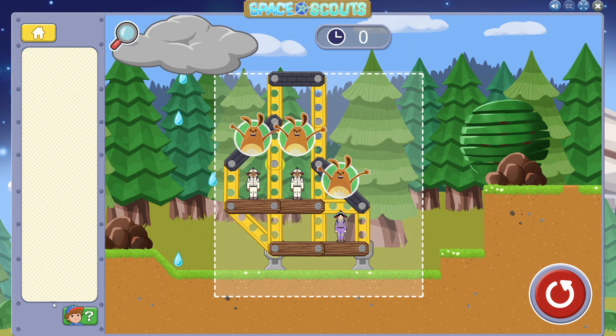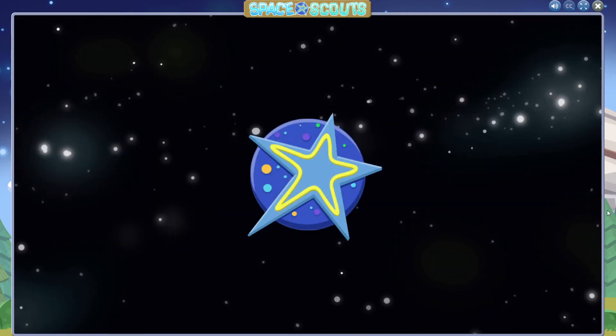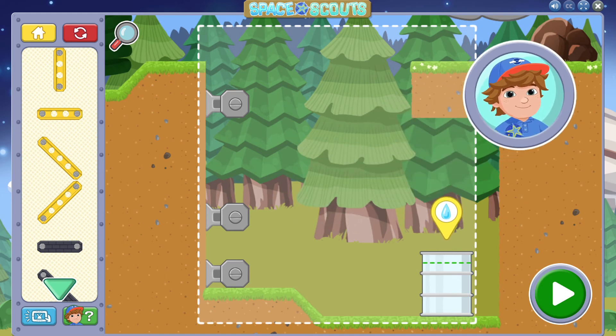Nobody likes to live in a leaky house. What can we do to learn something about this problem by trying something new? You protected the astronaut! Great job!